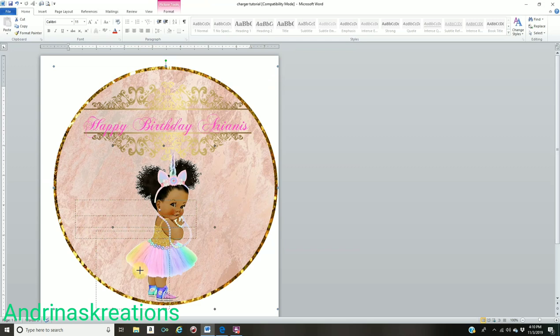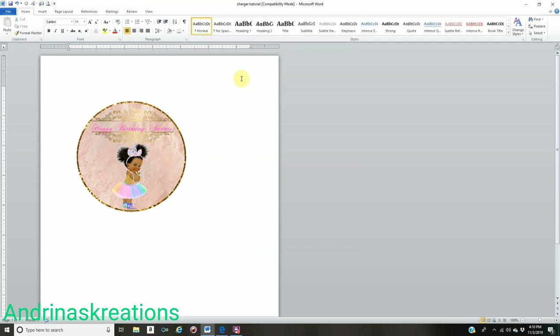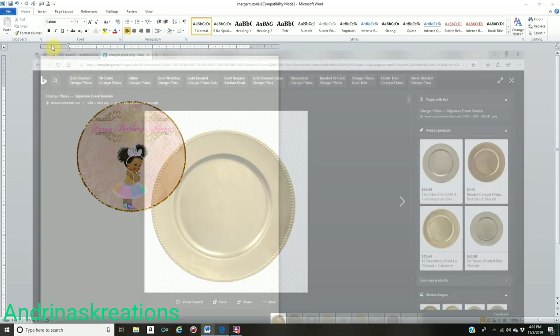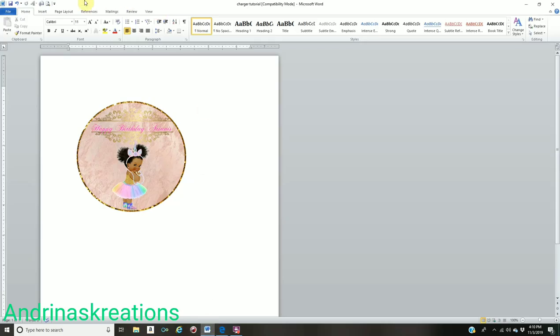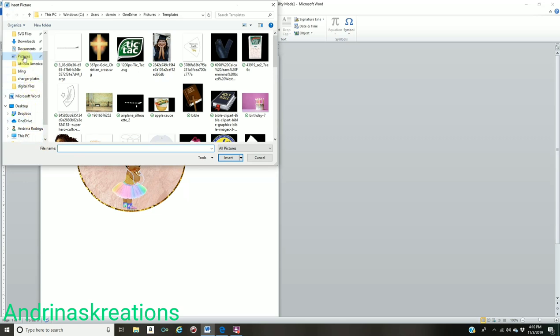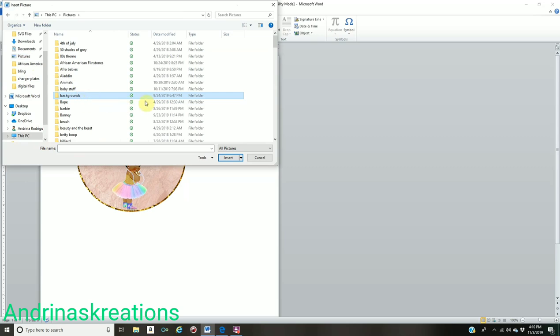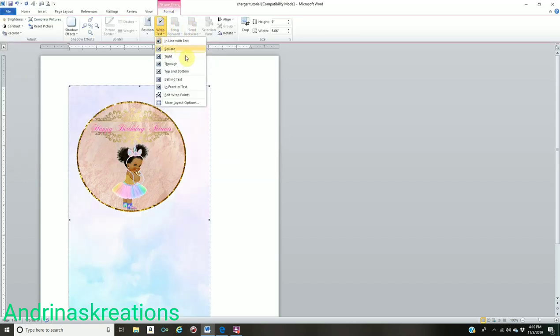Make your circle smaller so you can place the mock-up background. Go to Google and look up any background of your choice. Also go to Google and get a gold charger plate PNG — when you click on the image it should show a gray and white checkered background, meaning it has a transparent background. Right-click and save it to your computer. Go back to Word, go to Insert, go to Picture, click on your chosen background, click Insert. Go to Format, Wrap Text, Behind Text, and stretch your background to fill the entire page.